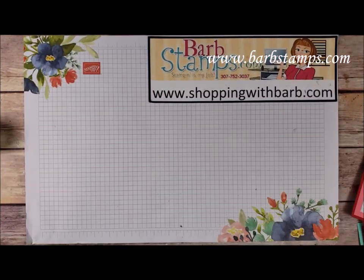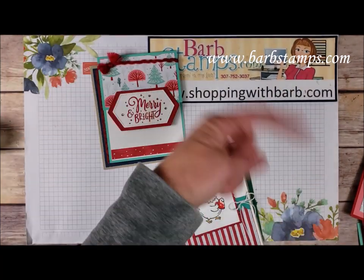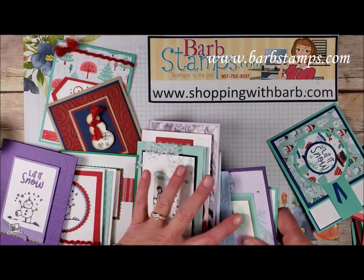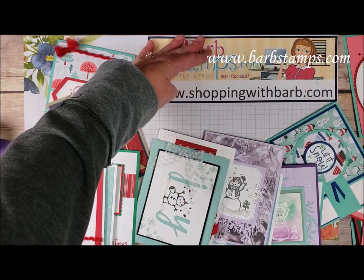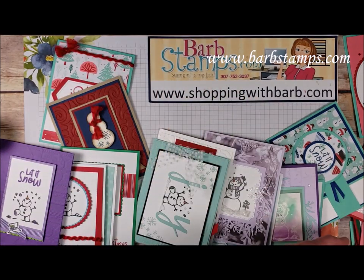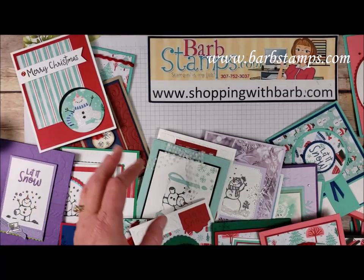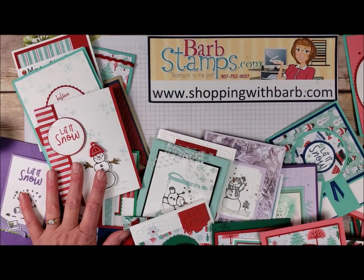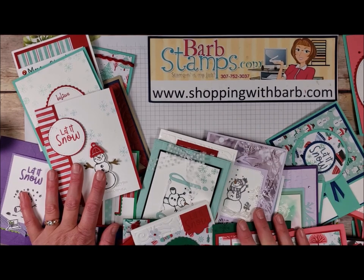Here we are back with all of our cards. I hope you guys enjoyed this — give it a thumbs up if you liked it and please subscribe to my channel. If you need any supplies or want to order my online class, head to barbstamps.com. Shoppingwithbarb.com is my ordering website where I'm always offering gifts with purchase. I also have another online class with the Christmas Time is Here Bundle. Check everything out on my blog, and thanks again for watching — have a great day!